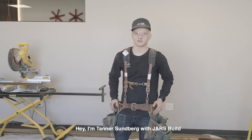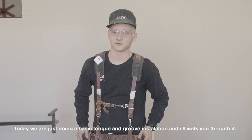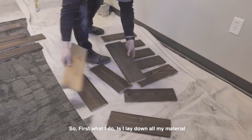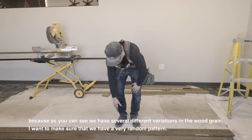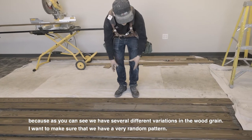I'm Tanner Sundberg with JNRS Build. Today we're just gonna do a basic tongue and groove installation. First what I do is lay down all of my material, because as you can see we have several different variations in the wood grain, and I want to make sure that I have a very random pattern.